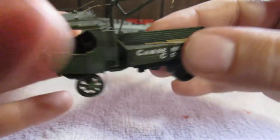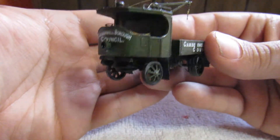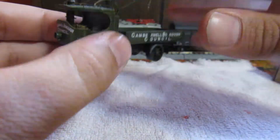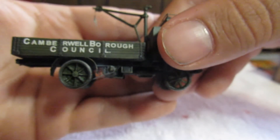Let me get into the light — there's its boiler, beautiful undercarriage details, the face, and the other side.